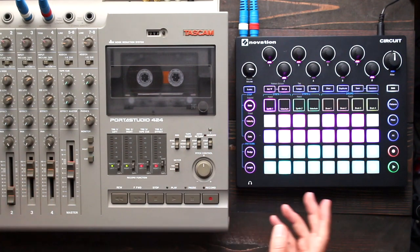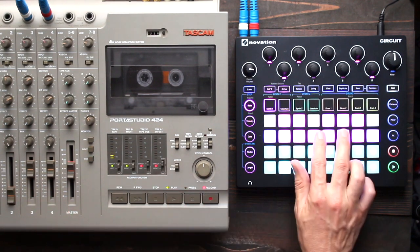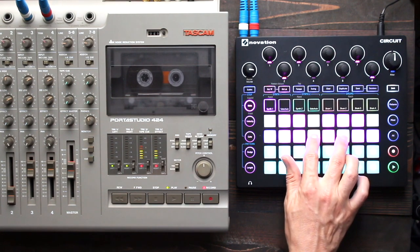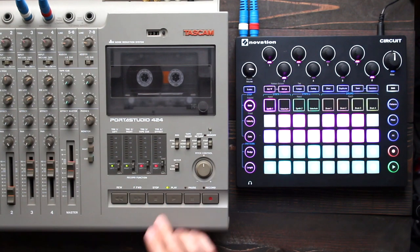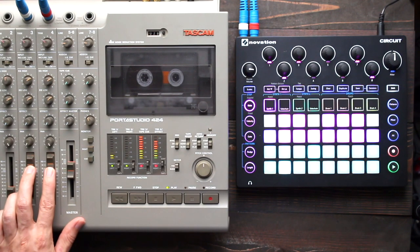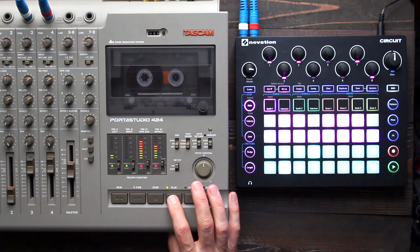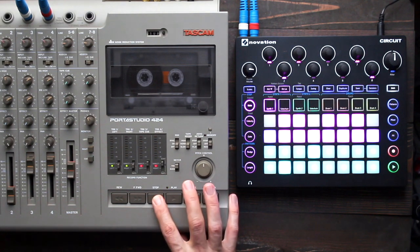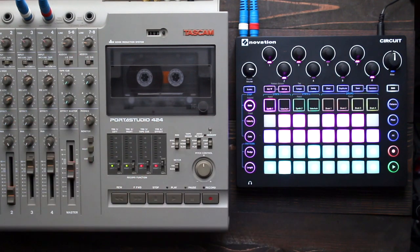Now I'm going to go down to slow speed. This is half of normal tape speed. Subtle difference there, and now, same idea, but I'm going to go up to double speed.